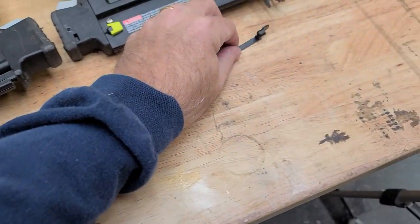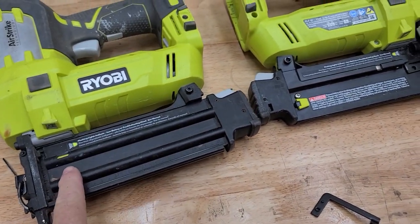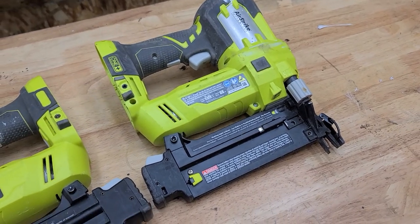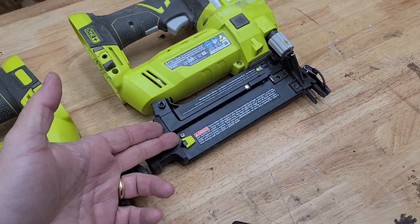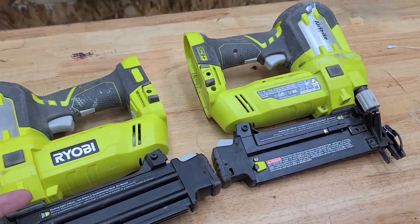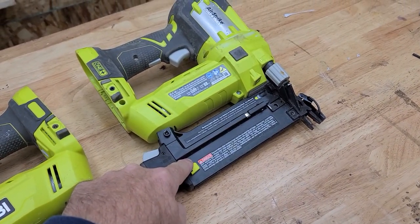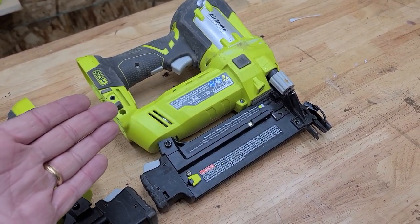Why? Well, I tried to order this part from Ryobi and you can't. You have to order the entire magazine assembly, which is $80. And the P320, as of November 2022, is $99. Why would I want to replace a part for $80 when I can get a whole brand new one for $99? That's how I ended up with two.